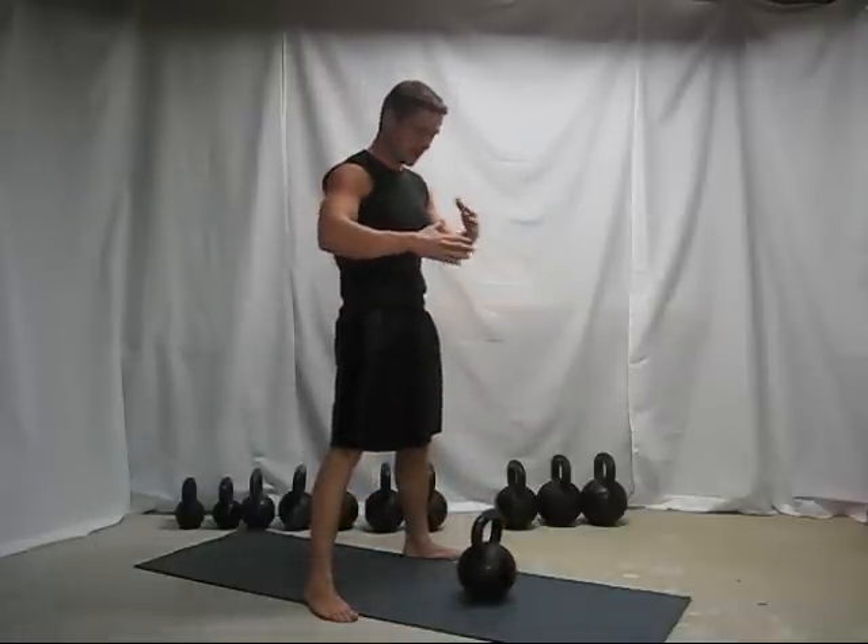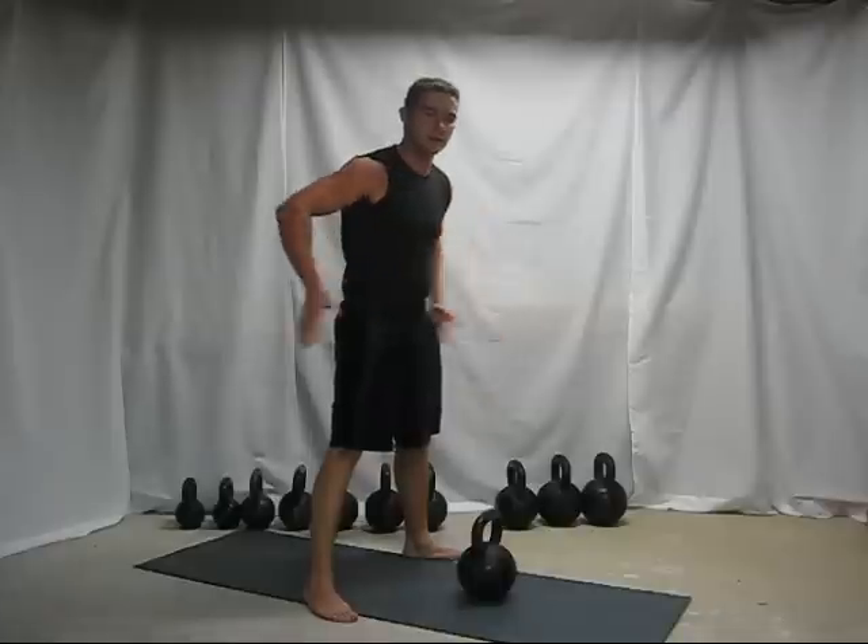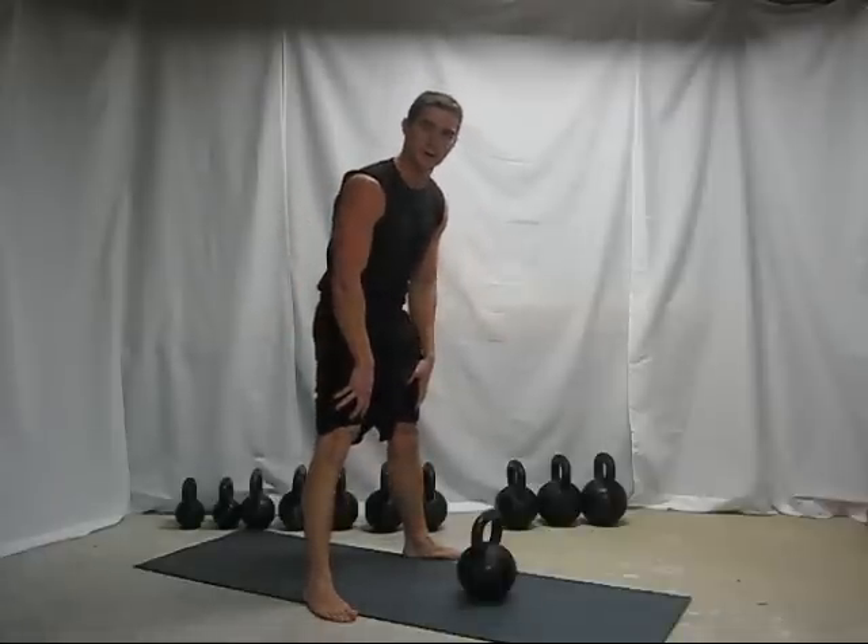At the top of the swing, I want your abs to be tight, your glutes to be tight, and pull up your kneecaps.